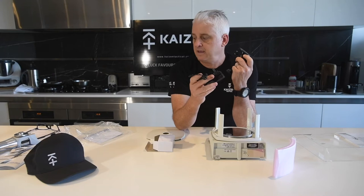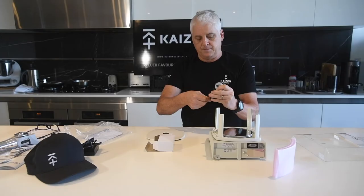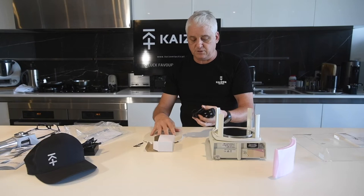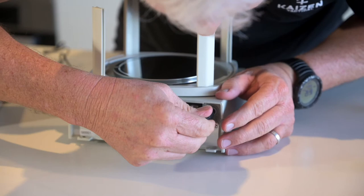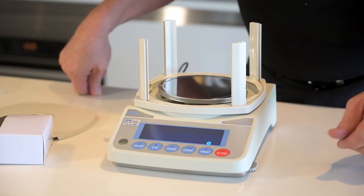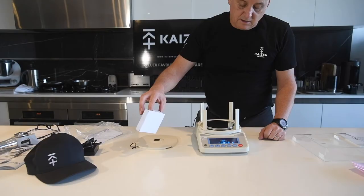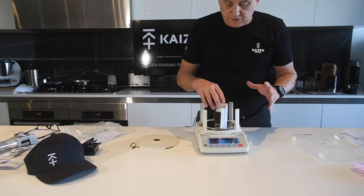What I want you to do is when you first get your scales, plug this in, turn them on, and just make sure that it zeros. That way if you ever had a problem down the track, you can minimise or eliminate another problem. So plug that in, plug that in, turn it on, let it warm up — it'll go through its cycle, that little arrow will pop up, it'll come up in grams and it's ready to go.